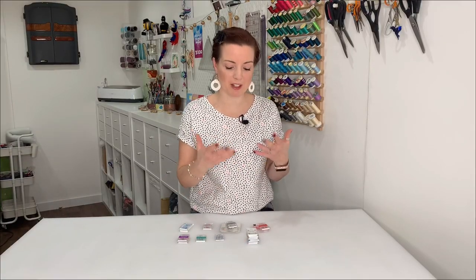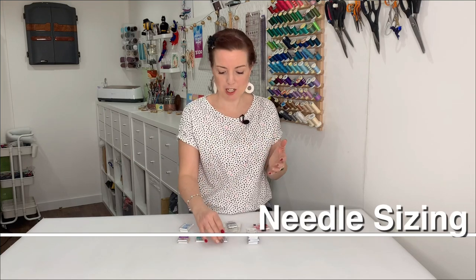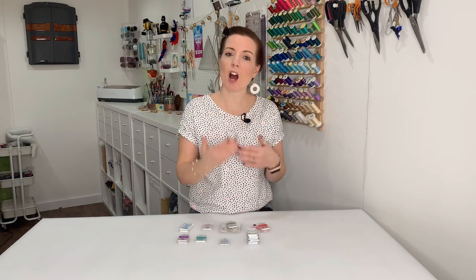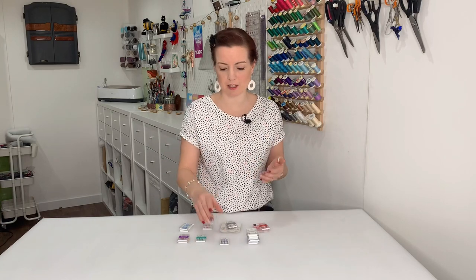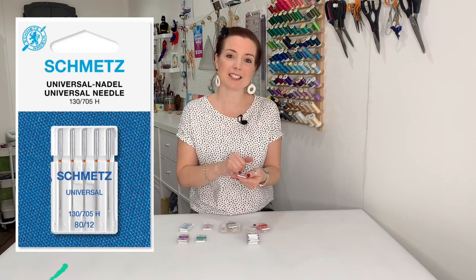Hi, I'm Emma from Studio 77. If you have any comments or questions, please pop them in the comments box below. Before we get started, I want to talk about the different numbers on each pack. Every needle will have two numbers and a slash in the middle — a high number and a low number. The high number is the European size and the low number is the American size. For example, on this pack it says 80/12.